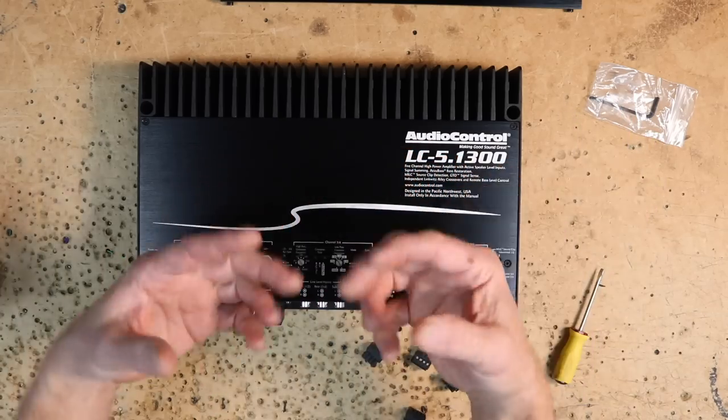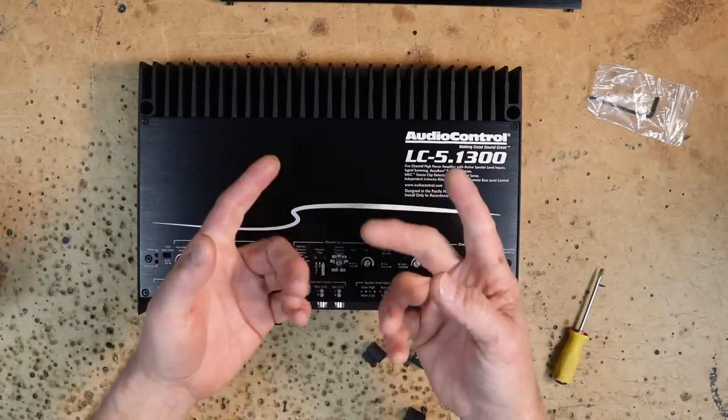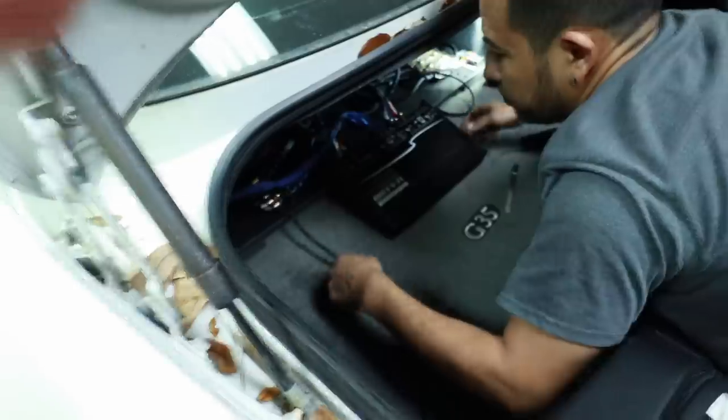Let's take this into the car, hook it up, set our gains, and take a listen to see how it sounds. This is the Stereo Lab — Fernando's car. In the back there's a workbench with power, ground, high level, low level, everything we could need. We'll be using channels 1 and 2 to power the tweeters, 3 and 4 to power the mid-bass, and the fifth channel going to a subwoofer. This is a front stage with sub — perfect for this amplifier.